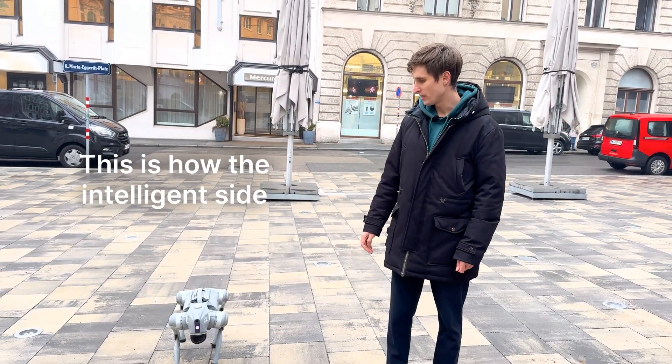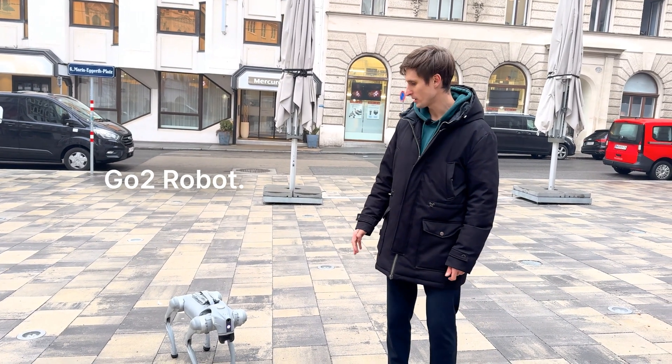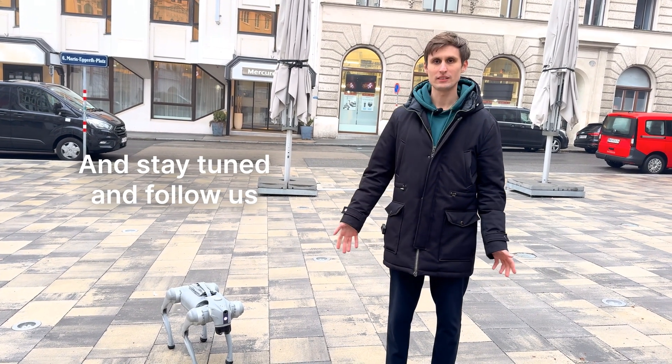This is how the intelligent side-follow system works on the go-to robot. Stay tuned and follow us on YouTube.